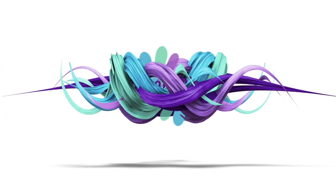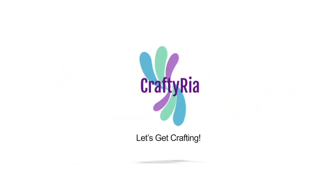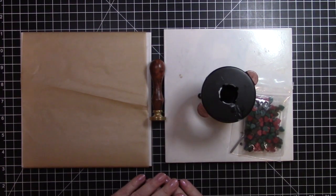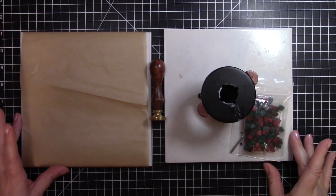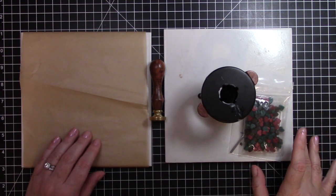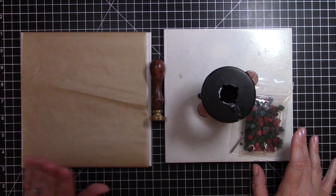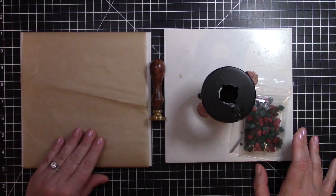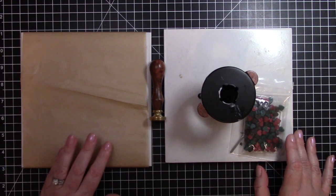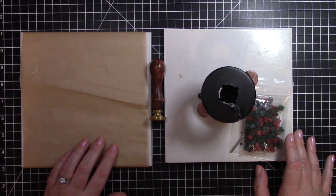Hello, it's Craftyria! I'm so glad you are joining me today. Today I have some projects that I will be doing featuring products that I received from Craftspire. I will put all of the links below.